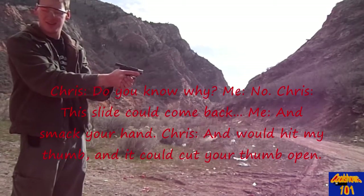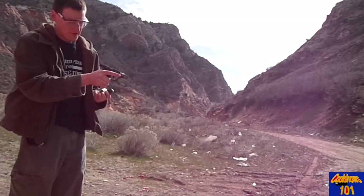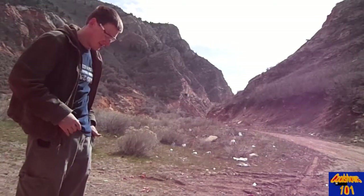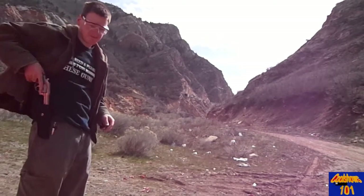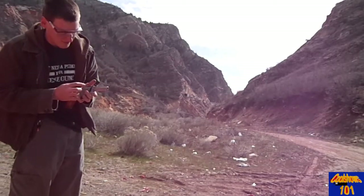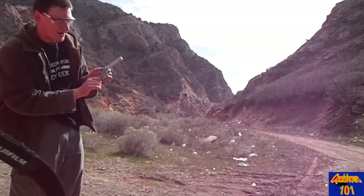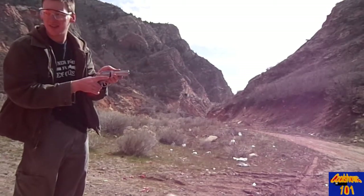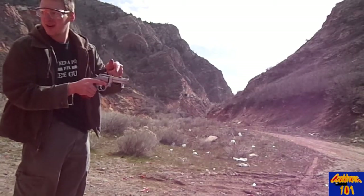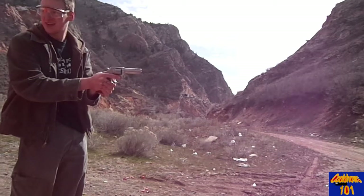Hold it like this. In the revolver there is what's called a cylinder gap — here, it's very small. But if you have your hand anywhere right there, flames come out the side right there, so you can burn your hand. Keep your hand down here, like that.